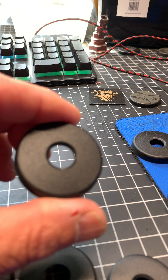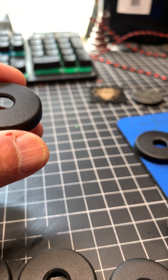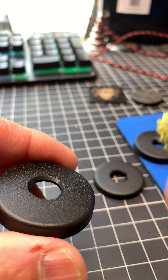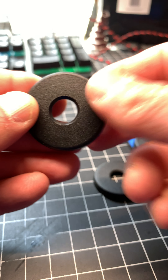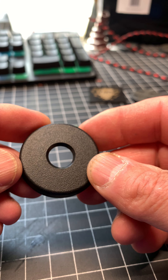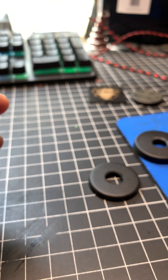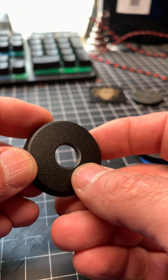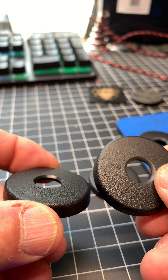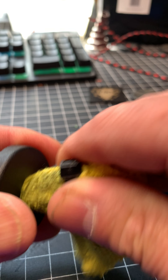Hi guys, Will from Santis. I just want to show you a simple process that I do when people ask me for the key covers with the hole in the middle. After I drill it, I need to clean the area here so it looks a little bit shiny like this. So the way I do it is like this.